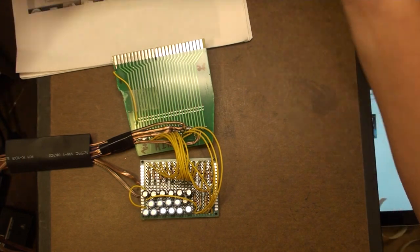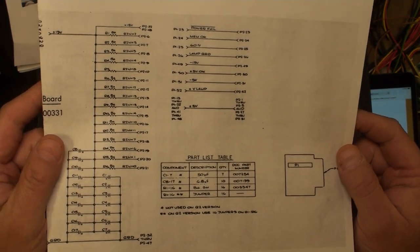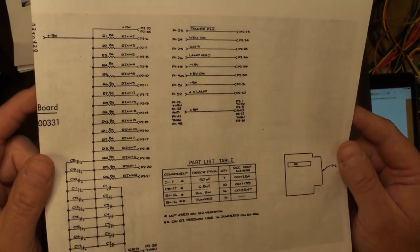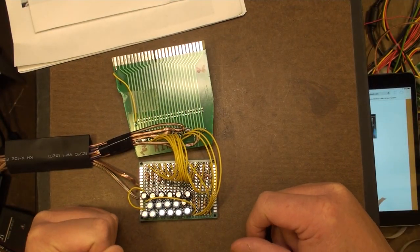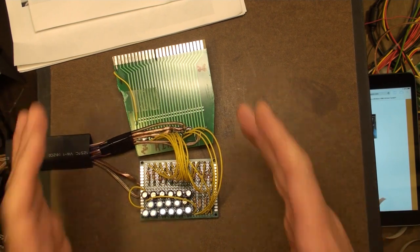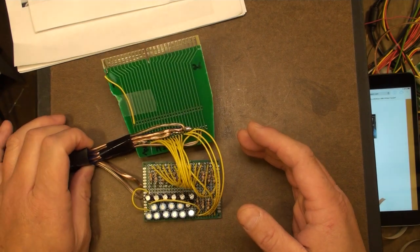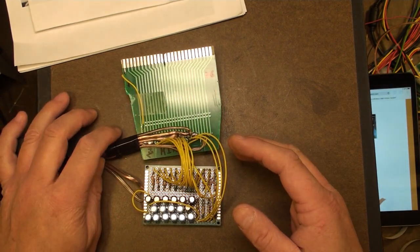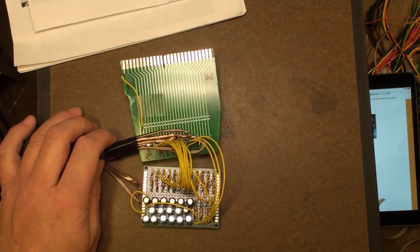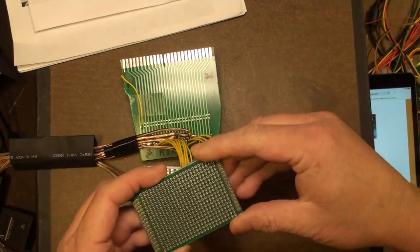I printed the schematic out for my own ease of use - this is it right here. You can also click on it on the page I was just showing you for easy reference, or not so easy reference depending on how I organize it. The power supply isn't done yet, but I've created the interface, and I've made this out of two boards. One is just a standard project board that you can buy on Amazon - just one of these.